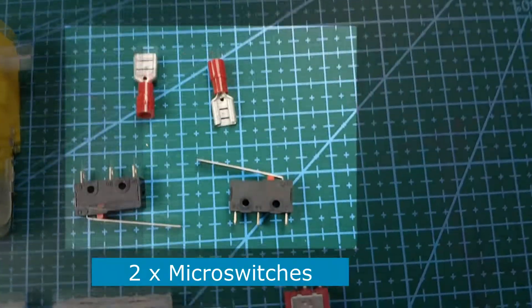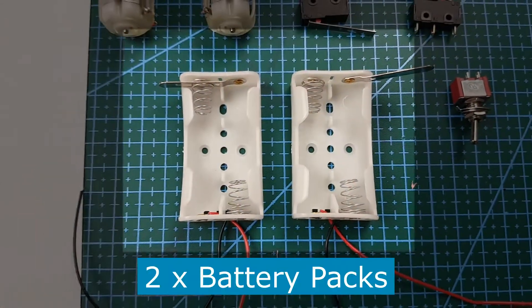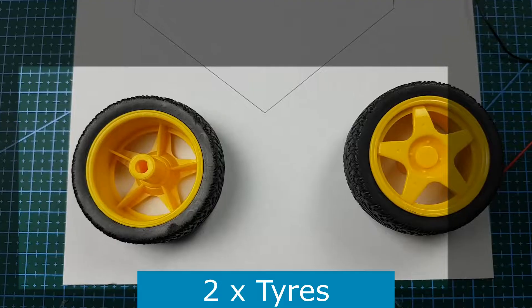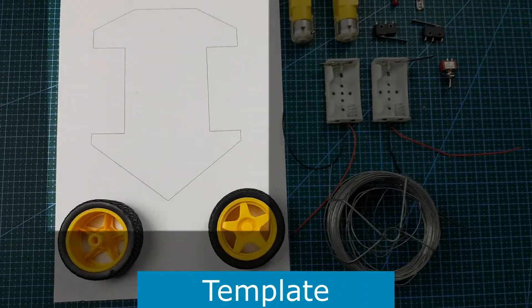Here's a parts list: two DC motors, micro switches and some spade connectors, two battery packs with independent switches, the tires, some chicken wire, and of course the template itself.